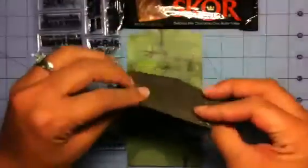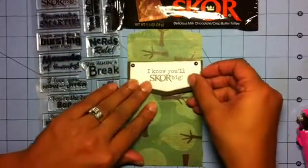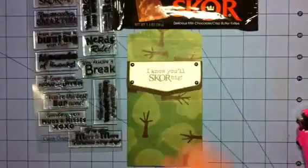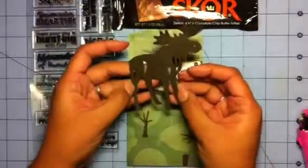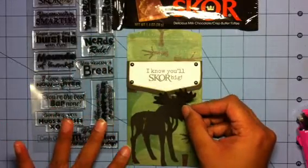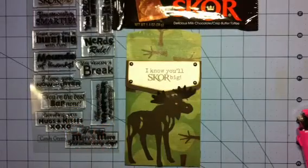Look how cute that looks now — I gave it some pizzazz! Sorry if I got my head in the shot. And here's this cute moose. It's just a simple moose and he is from the Camping Campout cartridge, I believe.